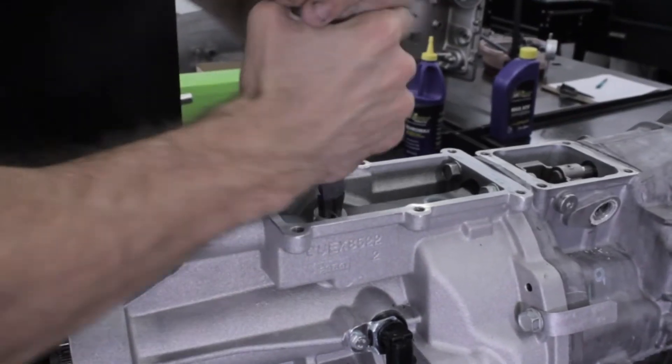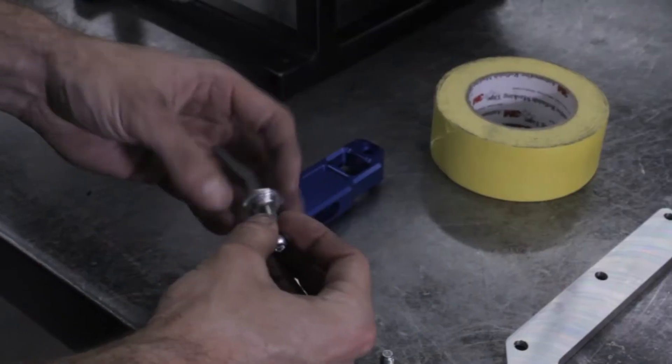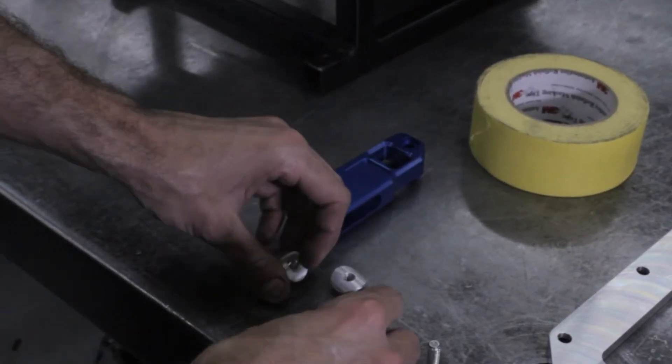Next, we will remove the two plastic shifter bushings. I do this with a pair of snap ring pliers by twisting them out, but it can also be done with a screwdriver or a pick.